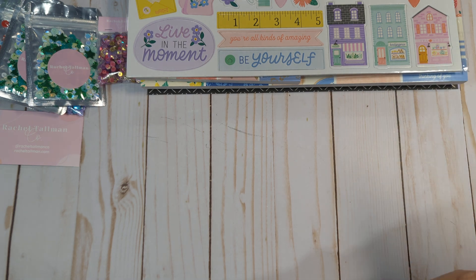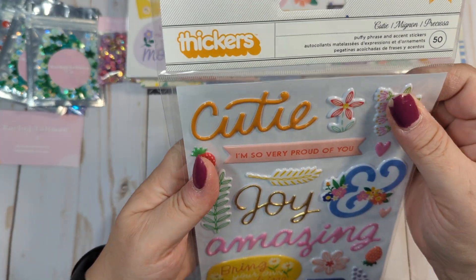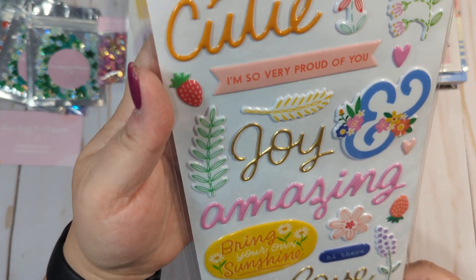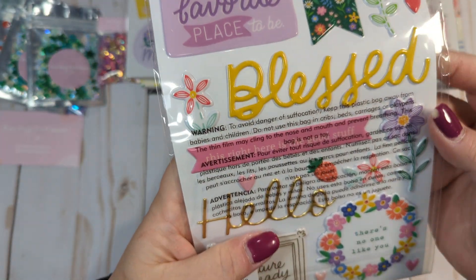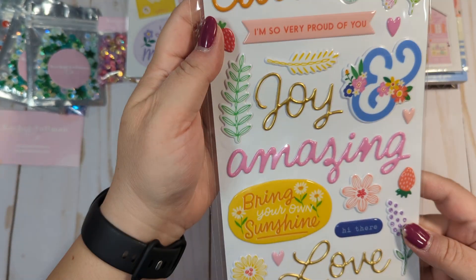I also ordered the Cutie, which is their puffy phrase and accent sticker pack. Lots of smaller elements, which is nice. I hate when we get these types of stickers and it's all big titles and things. So we got lots of little strawberries and hearts and flowers and words — it's just so pretty.